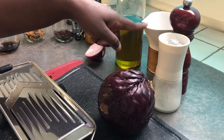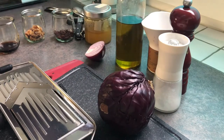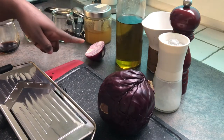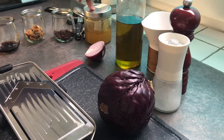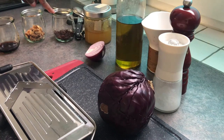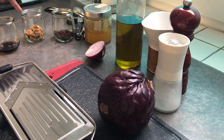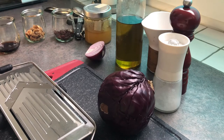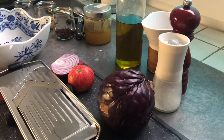fresh juice from an orange, one tablespoon of olive oil, half an onion, one tablespoon of honey, one tablespoon of raisins, two tablespoons of walnuts, one tablespoon of vinegar, and a small apple.